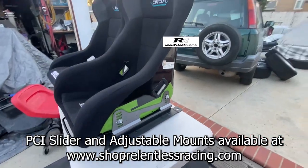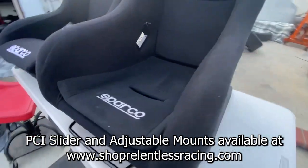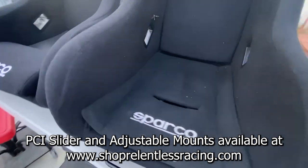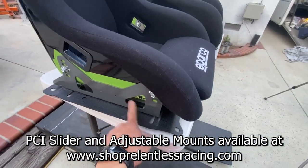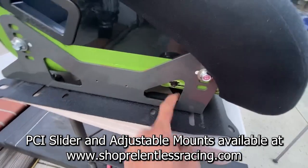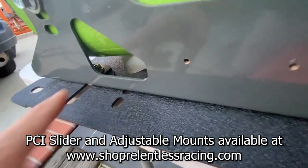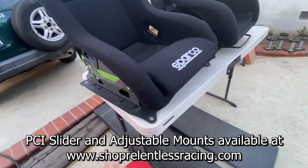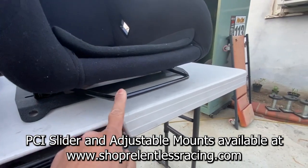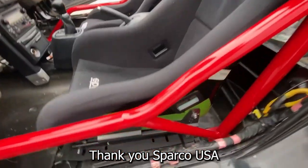Here are the seats I'm using. This is the driver's side — the Sparco Circuit — and on the passenger side I'm running a Sparco Evo medium. The driver's seat is on a PCI slider, which I helped develop. The passenger side uses an adjustable PCI unit, which doesn't slide but can be adjusted by loosening four bolts underneath. The slider sits just a tad higher. Here's what the Sparco Circuit on the PCI slider looks like in the vehicle.